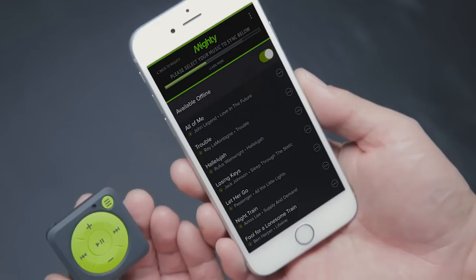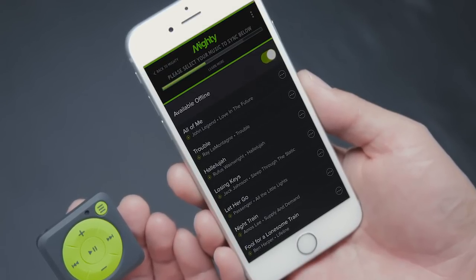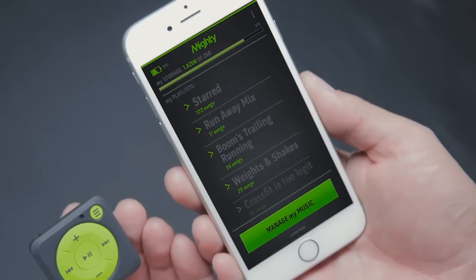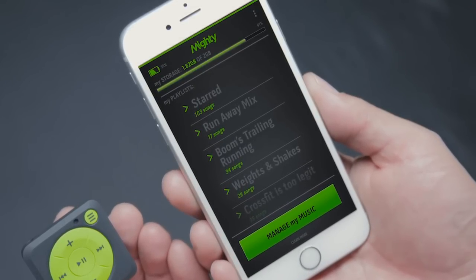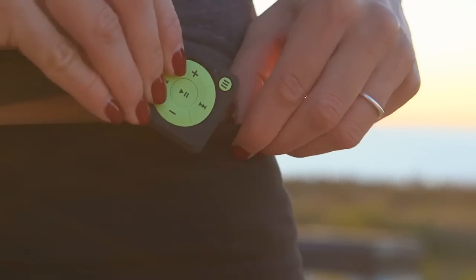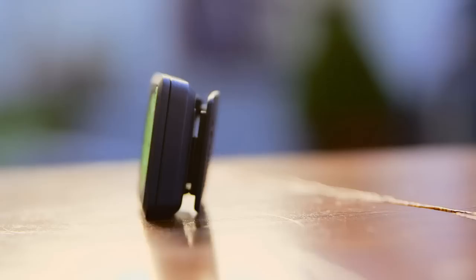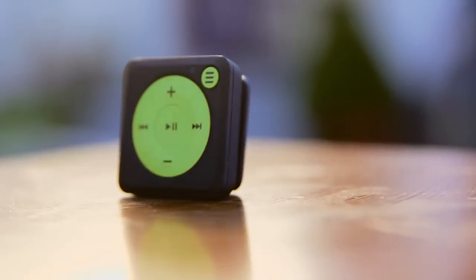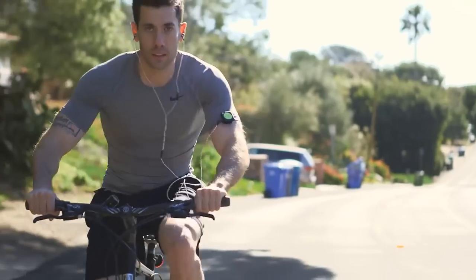After logging in, you can sync all your playlists onto the Mighty device in the same way that you would sync playlists for offline play on your phone. You'll see all your current playlists as well as how much memory you're using. After a quick sync, your music is on your Mighty and you're ready to go — no more phone required. We honestly think a screen is unnecessary, and we are proud to be the first ones to bring a device like this to market.